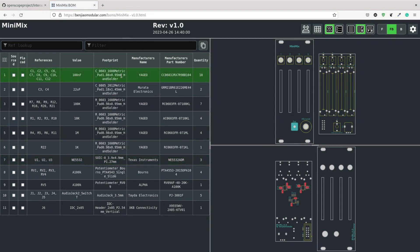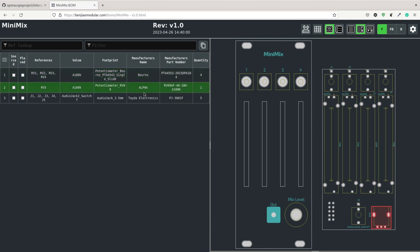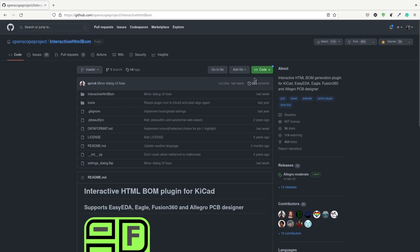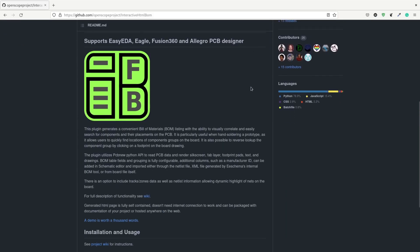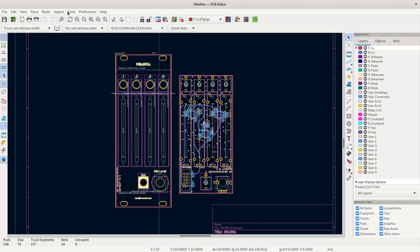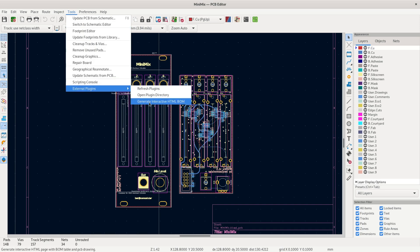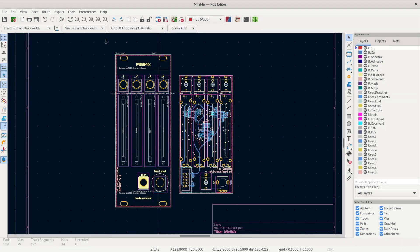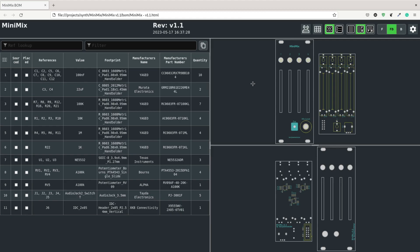This was the first time I tried out interactive BOMs — it's a way to present your bill of materials on a web page. It's really nice and it really helped with the build experience. You can highlight specific parts to find them on the board, and it also works great on mobile. Making them in KiCad was easy using a plugin made by the Open Scope project. Once installed, just go to Tools → External Plugins → Generate Interactive BOM, which produces a set of HTML files you can host on your website.